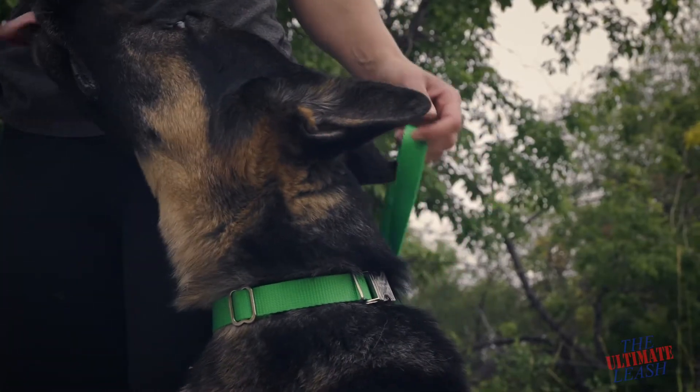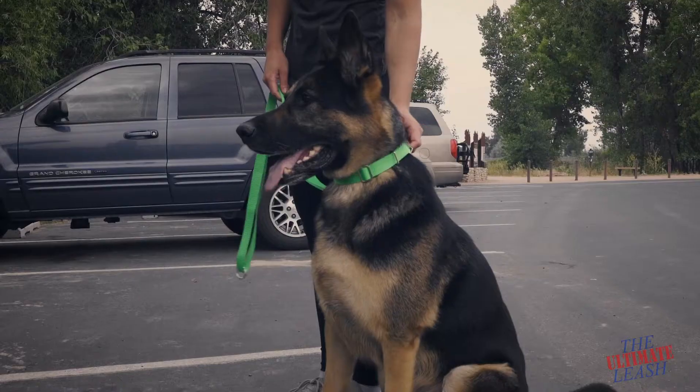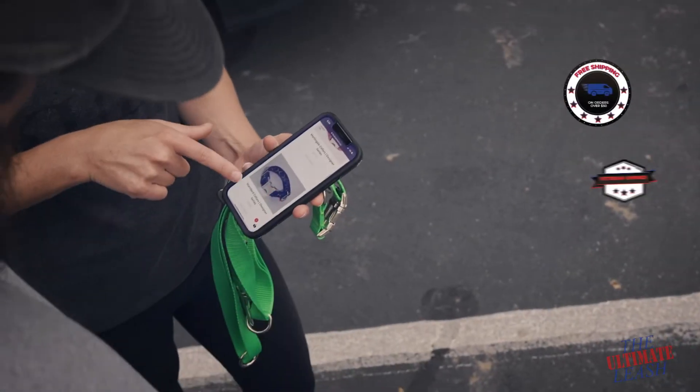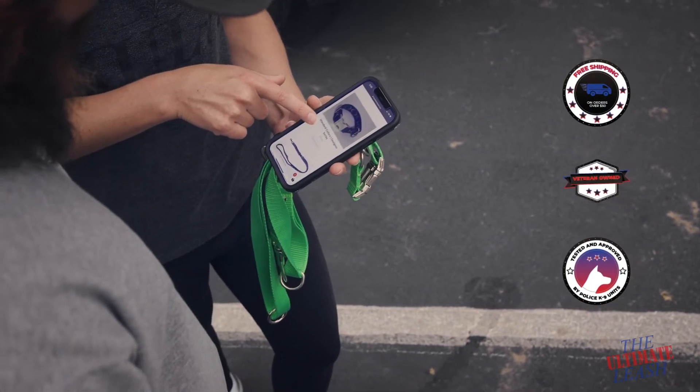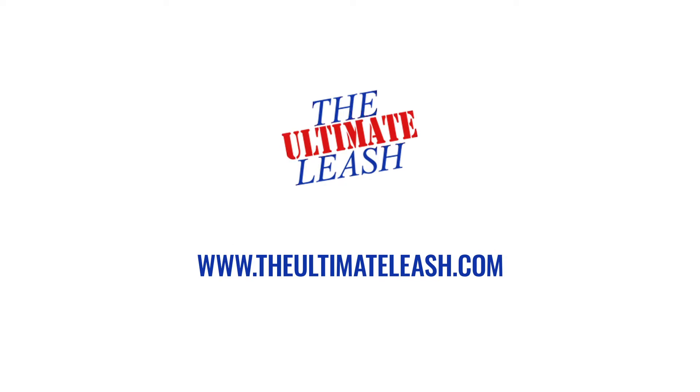Most importantly, it keeps your dog safe and won't choke them if they do attempt to pull. The durable side release buckle also makes it easy and convenient to put on and take off. Each order is handmade in the USA with high quality materials. Browse our different styles and types of martingale collars from the ultimate leash.com today.